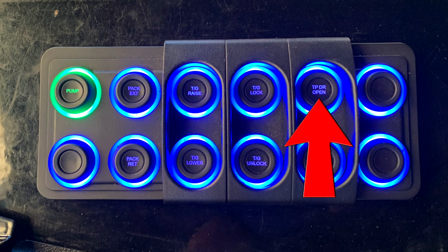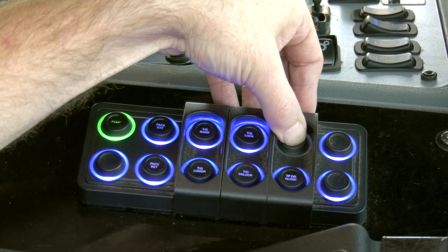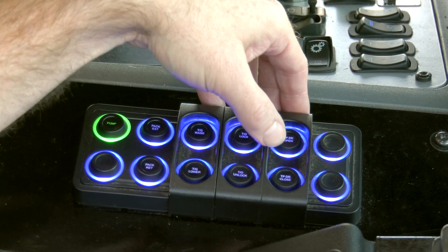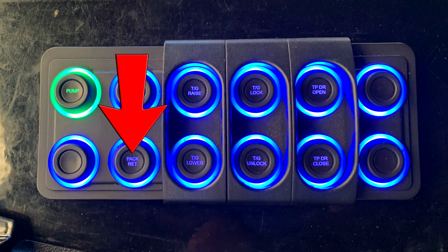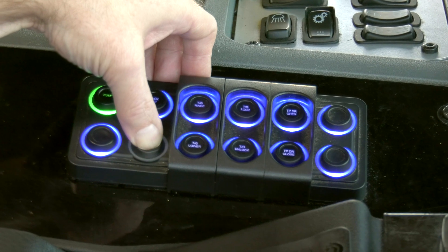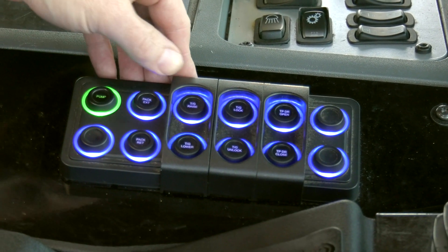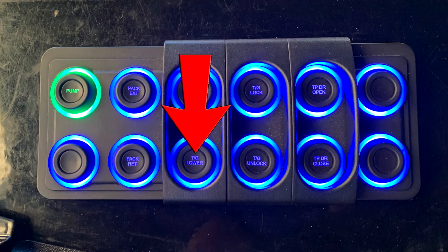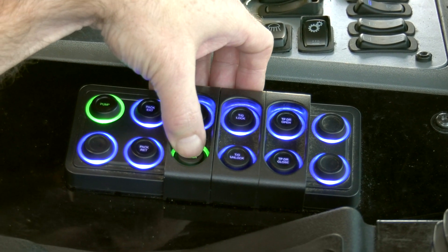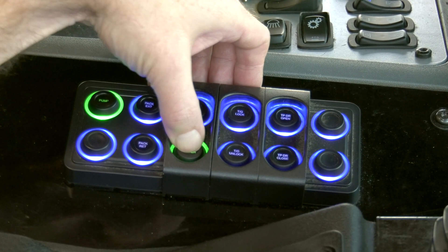If equipped, Top Door Open — when pressed and held, the light will begin flashing green and the top door will open; when released, the light will remain solid blue. Pack Retract — when pressed and held, the light will begin flashing yellow and the packer will retract; when released, the light will remain solid blue. Tailgate Lower — when pressed and held, the light will turn green and the tailgate will lower; when released, the light will remain solid blue.